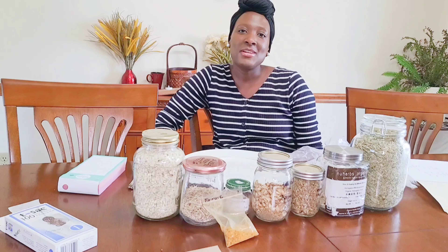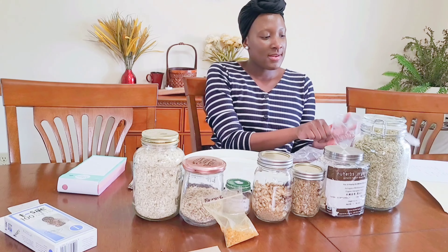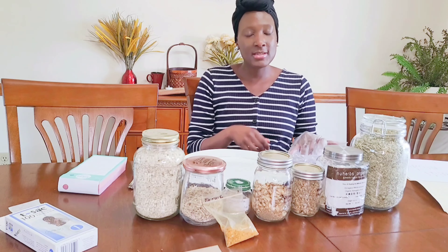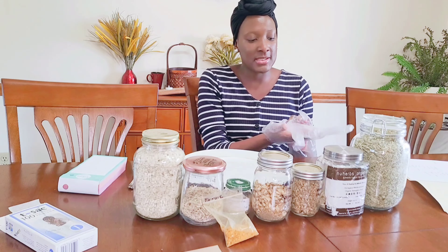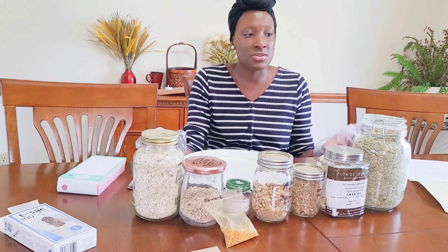Shalom family. Today I'm going to share the process of a custom tea blend. I have an idea of the kind of tea or decoction that I want to make today for someone, and I'm just going to show you guys a little bit of how I do it.